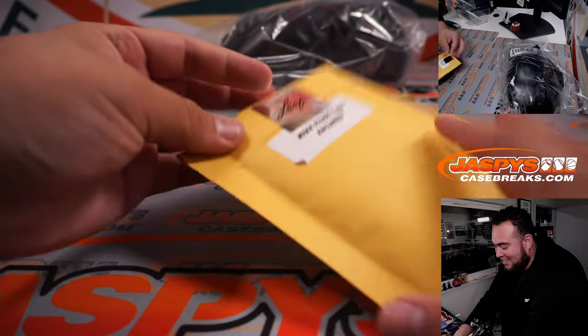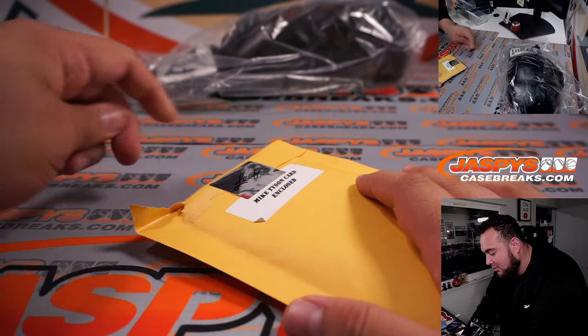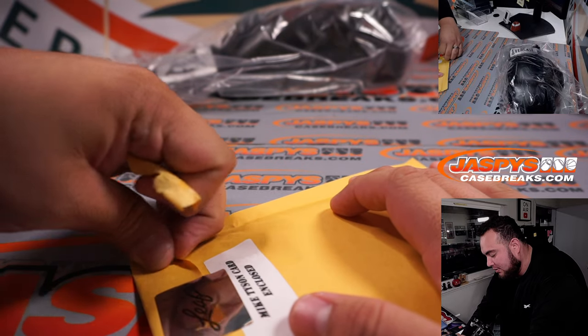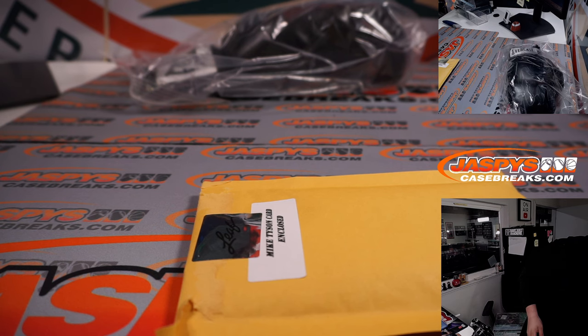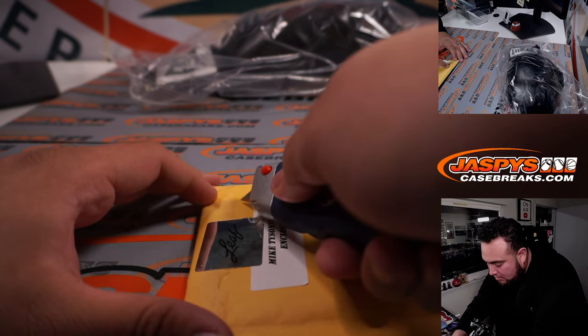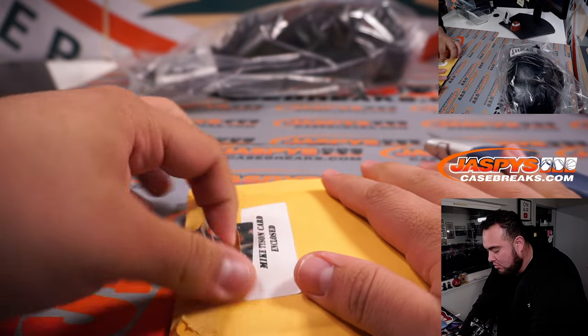Here's the Mike Tyson exclusive card — hopefully we get you like a 1-on-1. I haven't seen a super low number parallel. I believe out of 5 is the only one I've seen. They usually make a couple 1-on-1s and out of 2s and stuff like that, so hopefully we can get that.